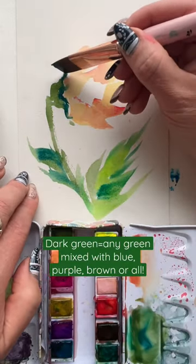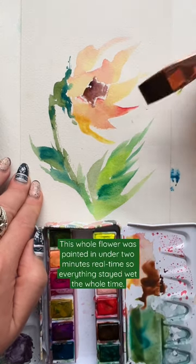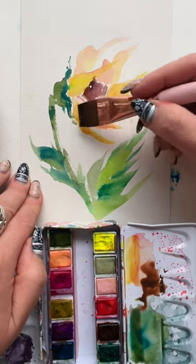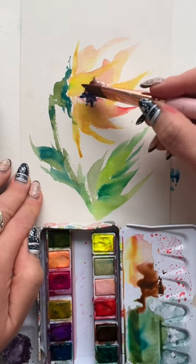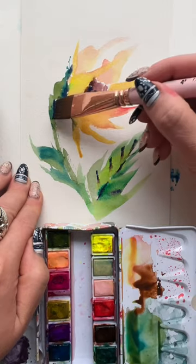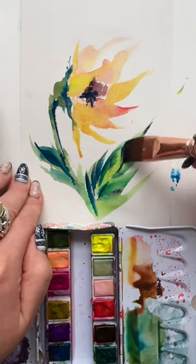Now add a little darkness in the green and in the center with brown and purple. Glaze over the top with a little yellow mixed with red to intensify that yellow color. Add a little more darkness in the middle with blue mixed with brown. Take that dirty brush and add more detail to the leaf and stem, and you are happy painting.